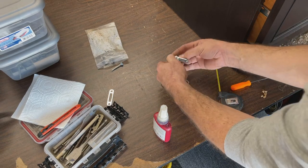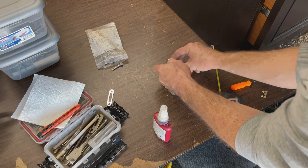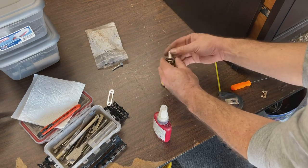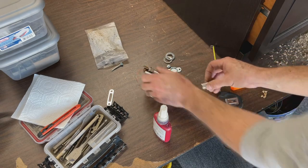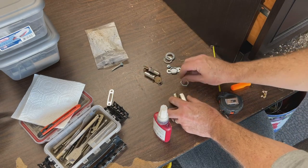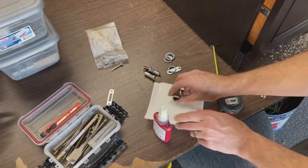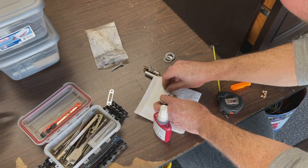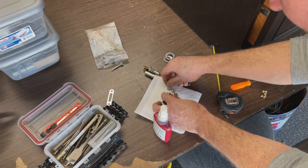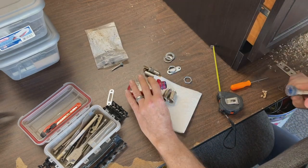At this point I go ahead and start assembling my locks. We want to get some thread lock on these two portions in particular, which are the two that always get loose and cause problems. Let's go ahead and do that real quick with blue Loctite.